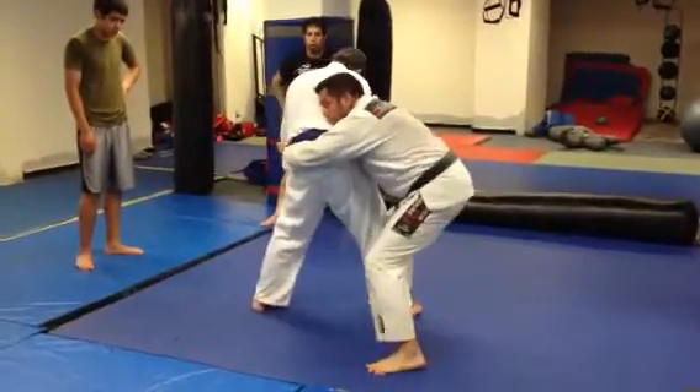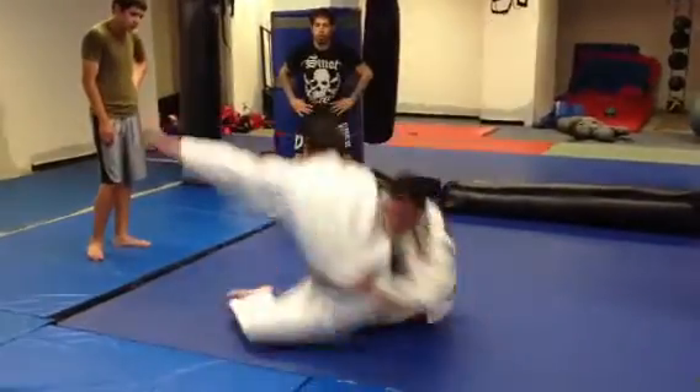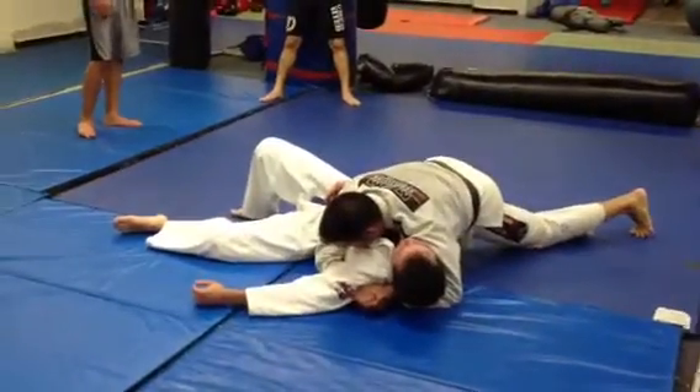And then I make a circular motion with my left leg and I twist this way, twist, let go so I don't hurt my arm, come up for side control, pull, squeeze. Okay?